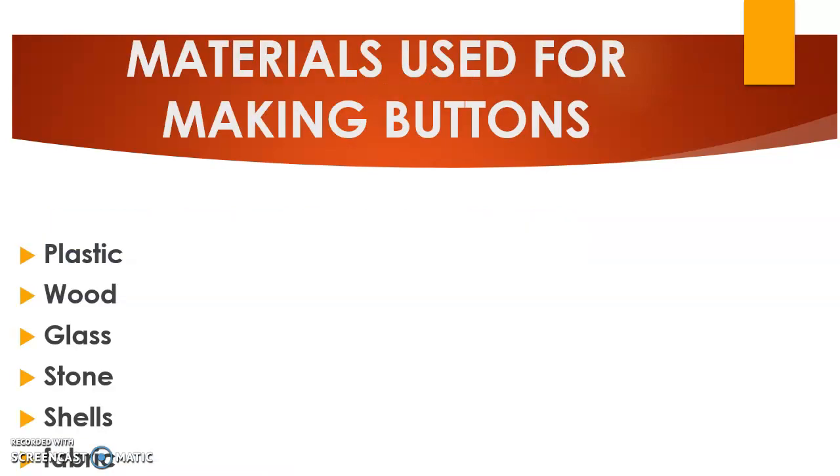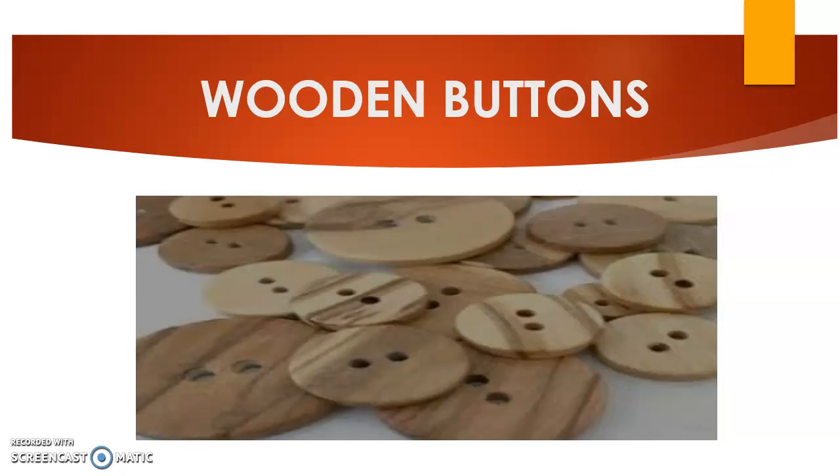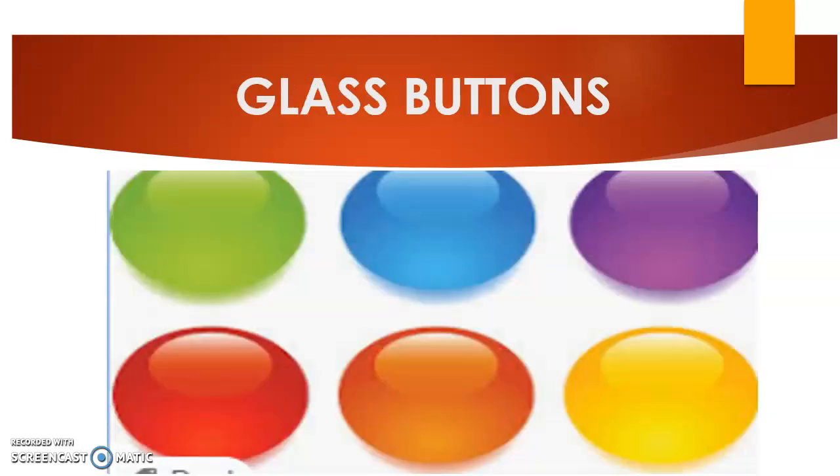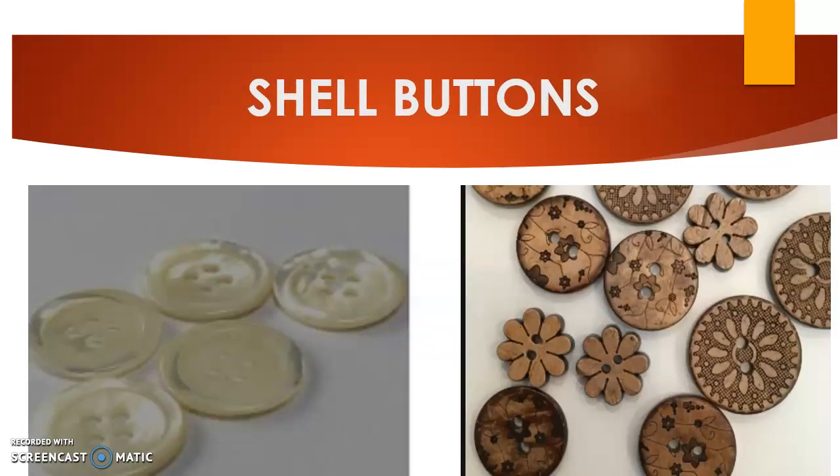We have several materials that are used for making buttons. They include plastic, wood, glass, stone, shell, and fabric. Here are images of buttons made of metal, wooden buttons, glass buttons, shells from rivers used in making buttons, and coconut shells used in making buttons.